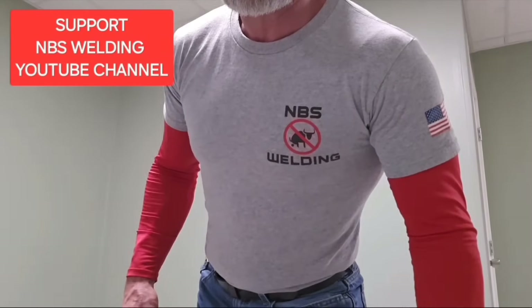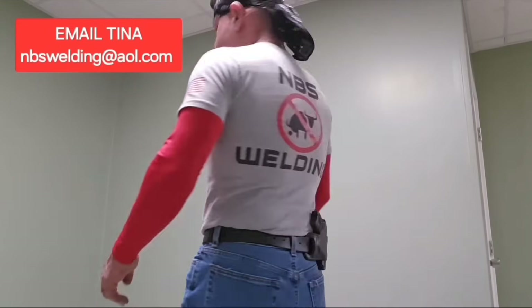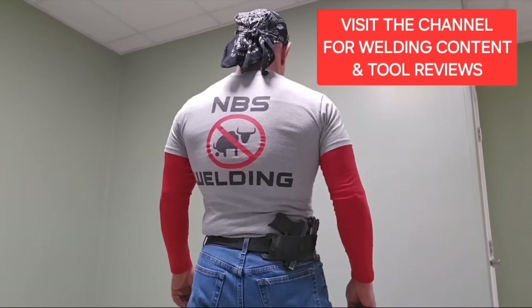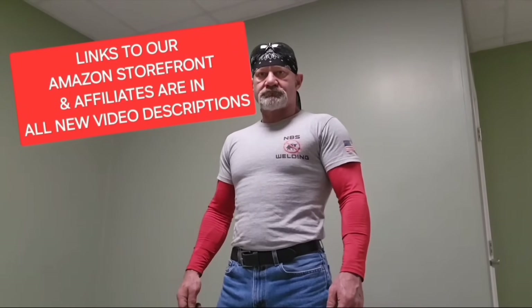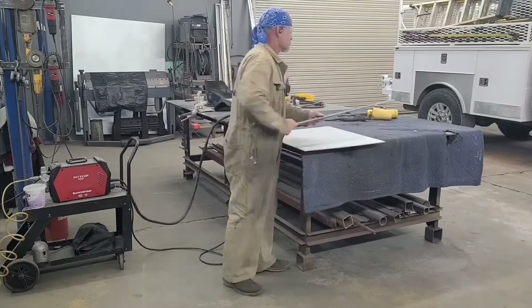Forgive me for throwing in a plug for the t-shirts, but if anyone would like to support the channel, we've got NBS Welding t-shirts available for $25. Send Tina an email at nbswelding@aol.com. We also have an Amazon storefront - click the Amazon link in the description of my videos to see the products I use and endorse, and buying any of those helps out the channel.